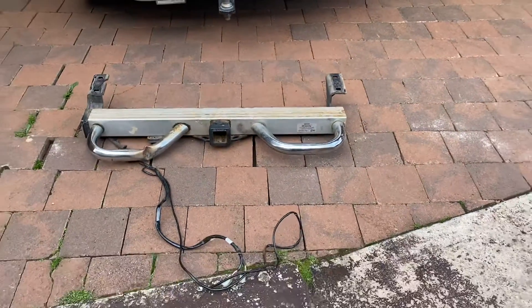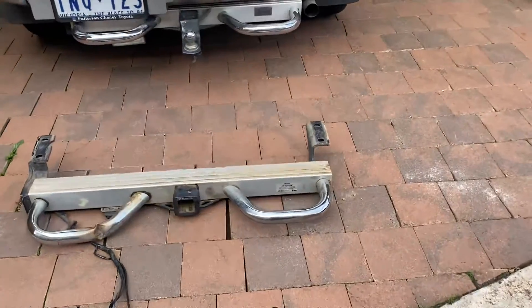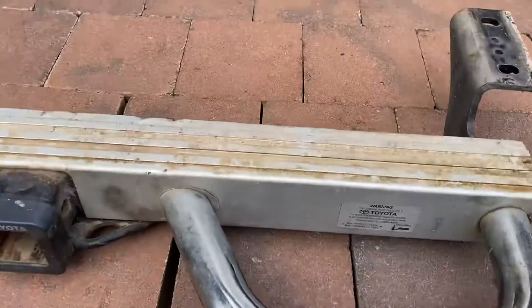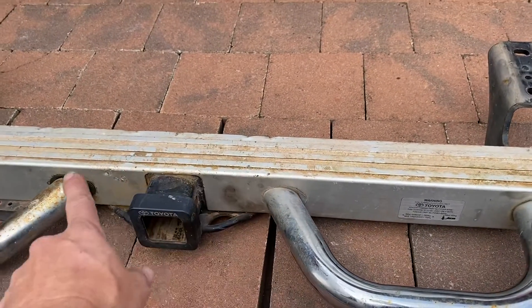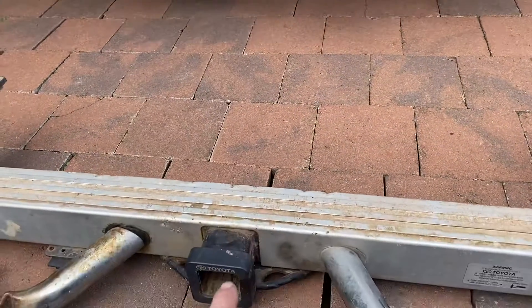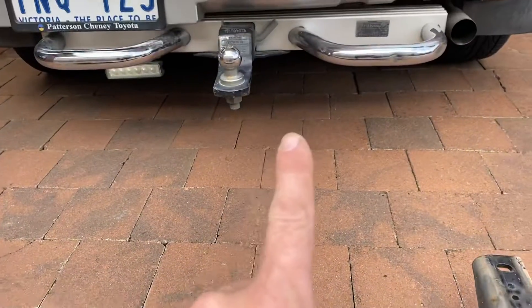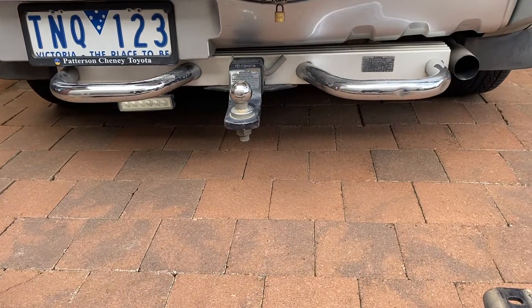It was $44 for the whole unit. What happens is all this stuff — the chrome and the step cover — strips off the old one and goes onto the new one to look pretty.